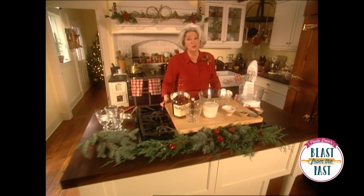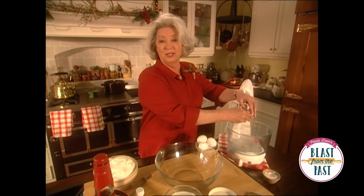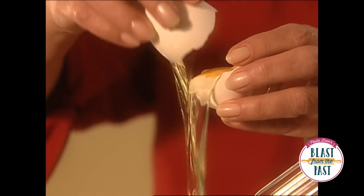When I was growing up, it just wasn't Christmas at our house without some of my mama's eggnog. It's a tradition that I couldn't help but continue myself, and it's really very, very simple.